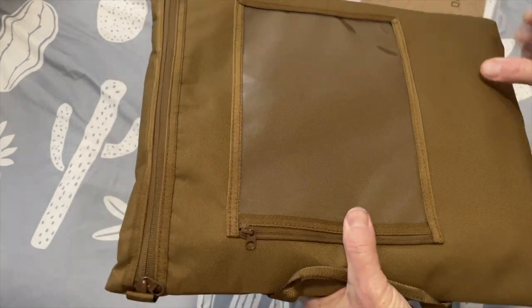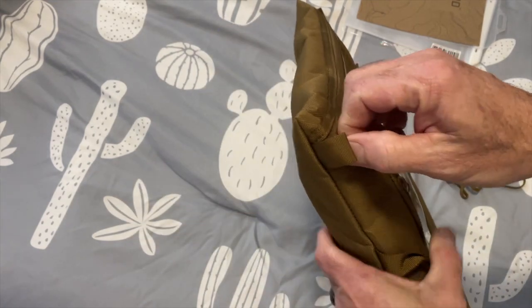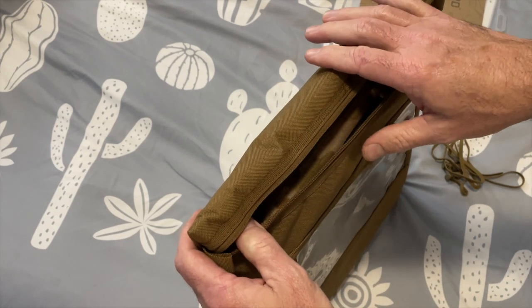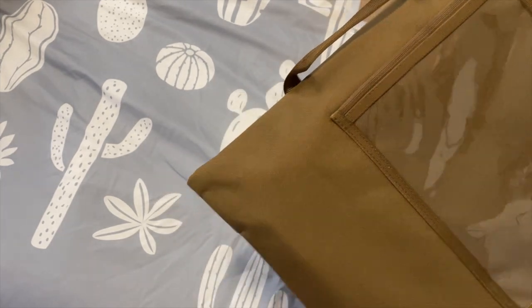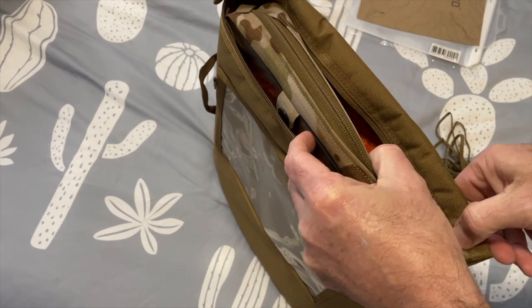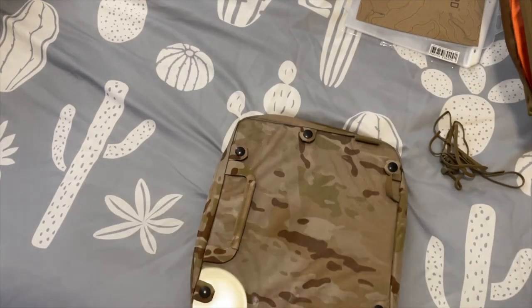I added this carrying case to keep everything in. You can also store some other stuff in here — it's got a nice handle and a clear window on the front so you can identify it at a glance. Their website talked about it being shipped in this case but it wasn't, so this isn't something you're necessarily going to be using on the daily.